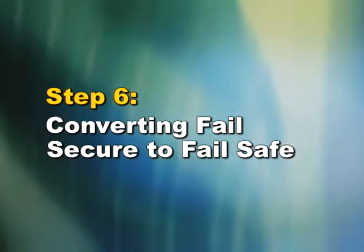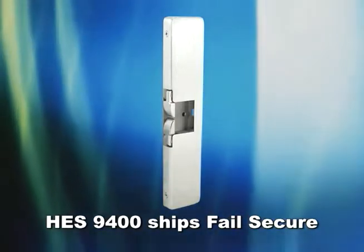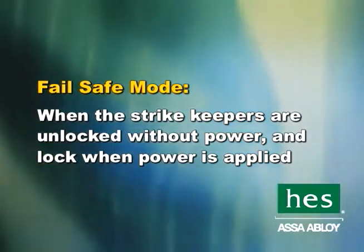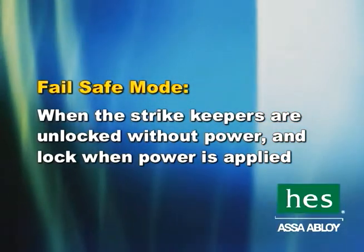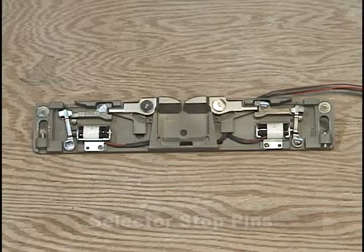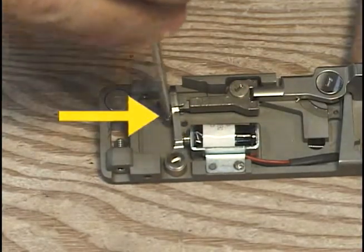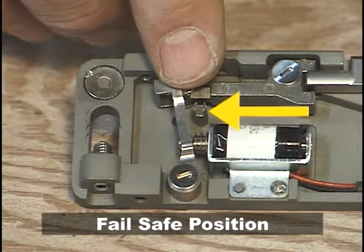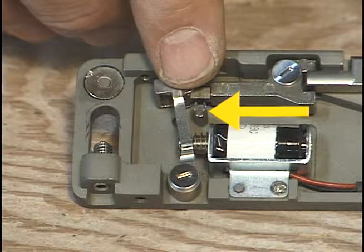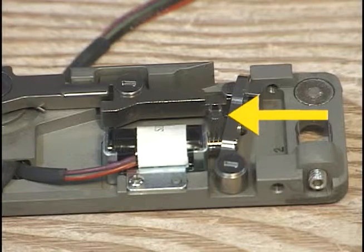Step 6: Converting Fail Secure to Fail Safe. The HES 9400 Slimline Electric Strike ships Fail Secure. If you need to convert to fail-safe mode — which is when the strike keepers are unlocked without power and lock when power is applied — the 9400 features a new, easy conversion method. Inside the strike body there are selector stop pins, one on the left and one on the right side of the body. Remove the selector stop pins from their fail-secure positions and move them to the fail-safe position, which is towards the keepers or the center of the strike. Tighten down the selector stop pins after they've been moved, then verify that the 9400 is in fail-safe mode.